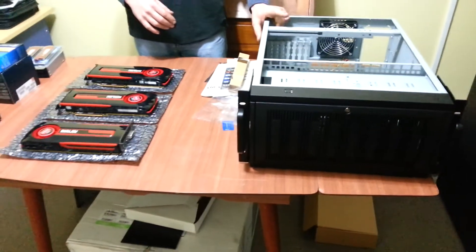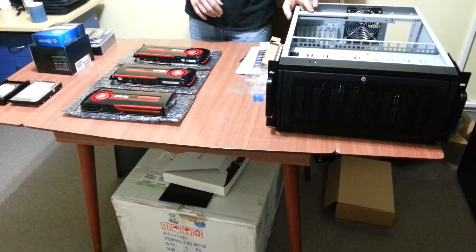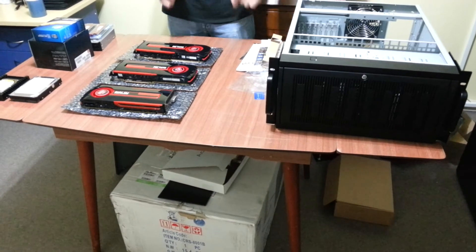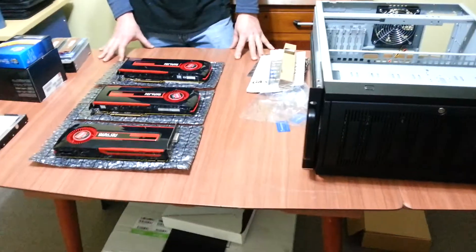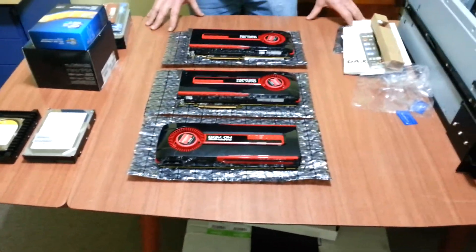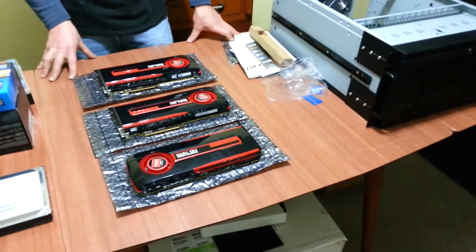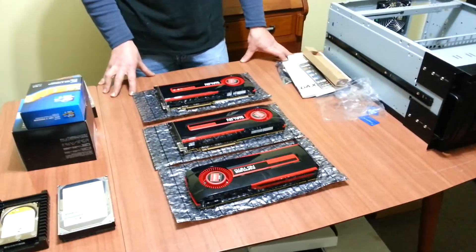Also, this unit won't necessarily be overclocked — not initially. And that's really all I've got at the moment. I'm going to endeavour to put the unit together and then I might have another video. Thank you for watching.